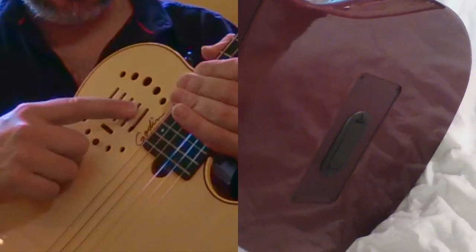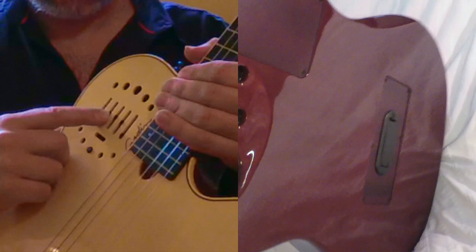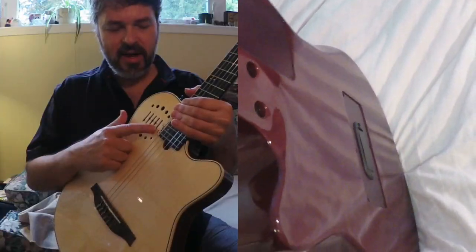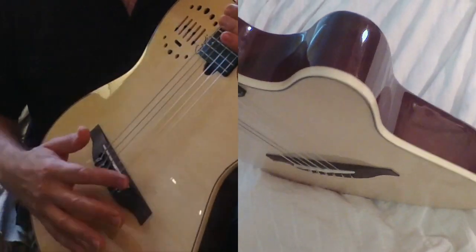You've got low, mid, and high frequency controls — they sit in the middle and you can subtract or add to those frequencies. It's got two kinds of pickups: it's got a piezo — however you wish to pronounce it.